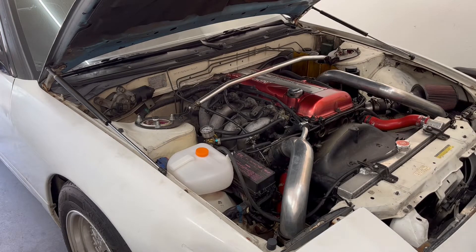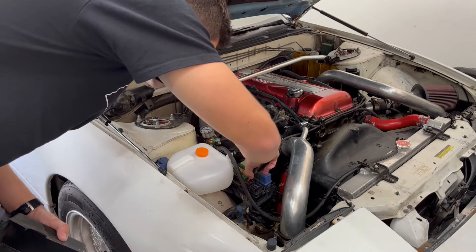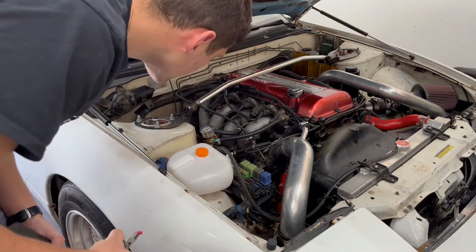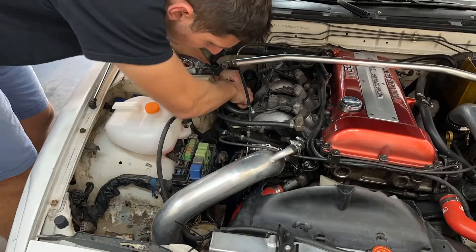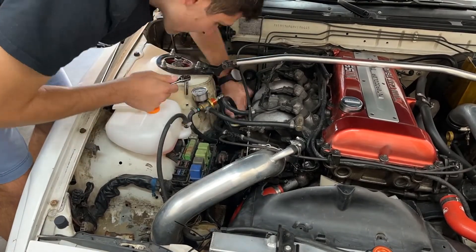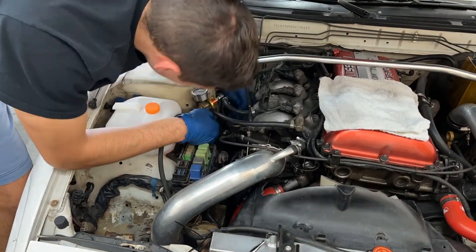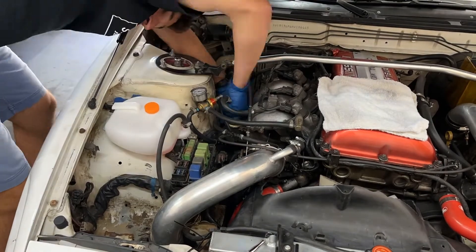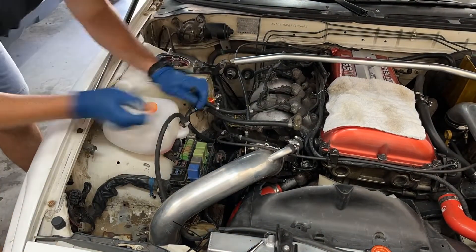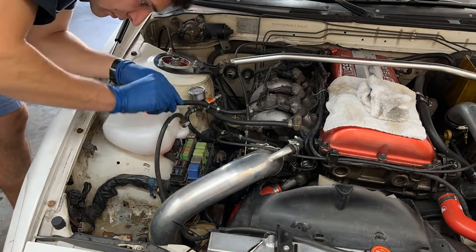For my car, the fuse box is right up by the intake, which makes it really easy. Next, I got started on removing the fuel filter itself. It's in a relatively convenient location, but it's still tight quarters and kind of hard to fit a wrench in there. I would recommend having rags ready to go because despite trying to get all the fuel out of the lines, there will definitely be some more left over, and the filter itself was pretty full too.